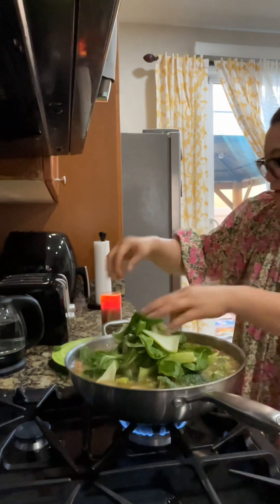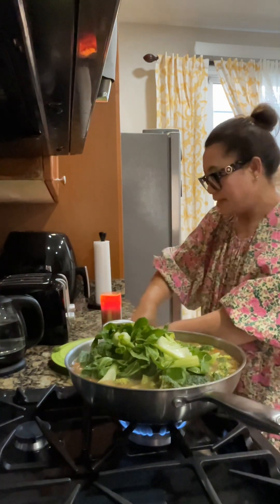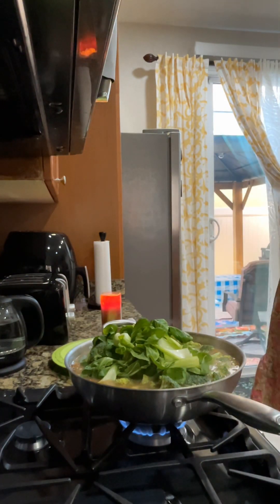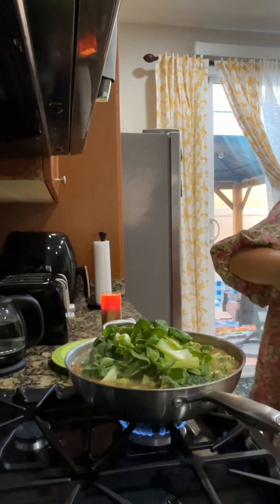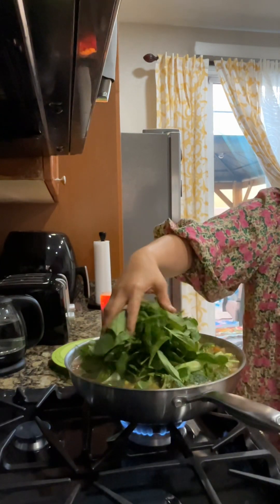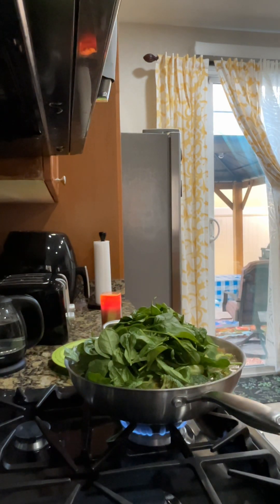Bokchoy. I'll mix that later. Okay, now I'll add the spinach — spinach of course. I love spinach, I love lots of vegetables, guys.